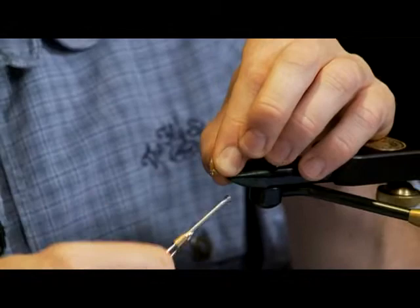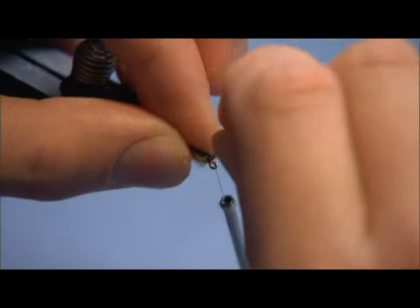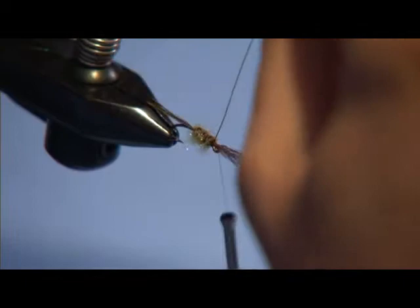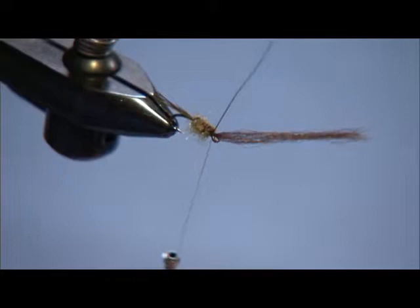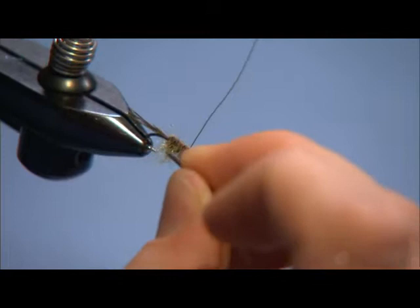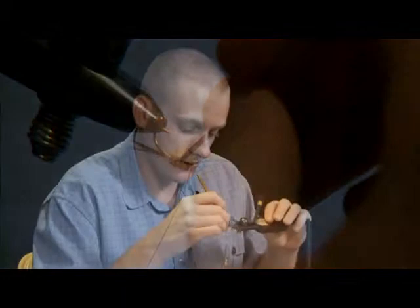Go ahead and cut that out. Now I'm going to fold over the brown Antron for the wing case, nice and tight, and then I'm going to rib with the olive wire over the Antron. You can see here that I haven't cut the excess off yet — the reason is when I come in and pick this dubbing out, just in case I accidentally hit either the Antron or the wire, I want to be able to come back and just retie it. I don't want to have to take everything off and start all over. That's a simple trick I found out the hard way. And it'll just pick out.